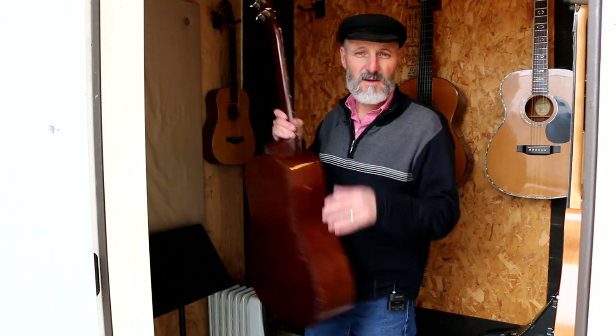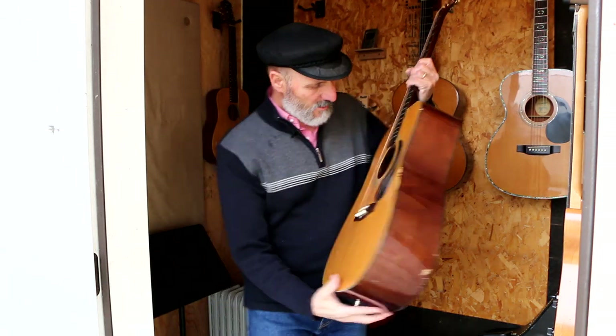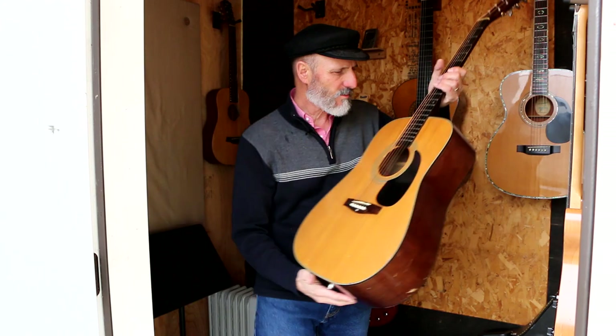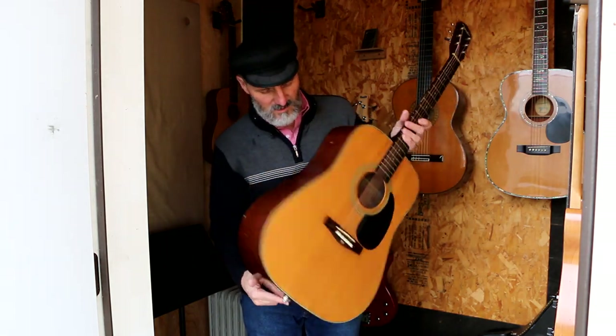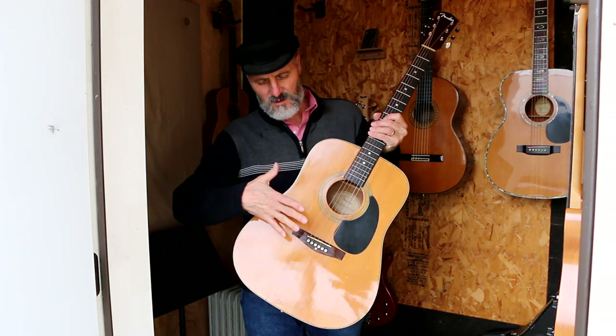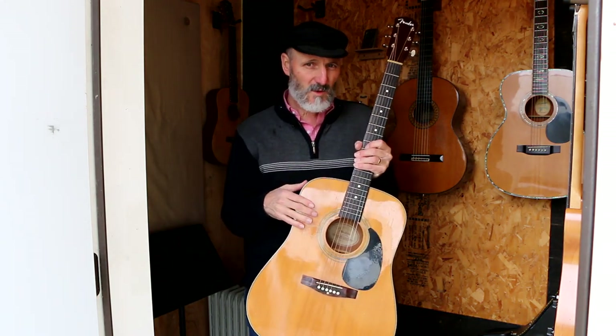Let's pull a guitar out and talk about it. This is a Fender DG3 — that's the model number. I'm humidifying this because it's had some problems with the top caving in a little bit, so it definitely needs some humidifying. If you live in a climate below 45% humidity, you need to be really careful that you have your guitar humidified.